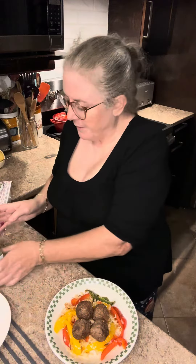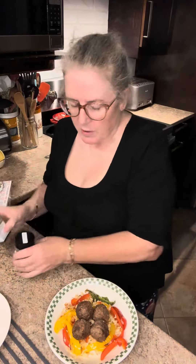Then I took yogurt, thinned it with milk, and mixed in herb and garlic and roasted garlic to make my own garlic sauce.